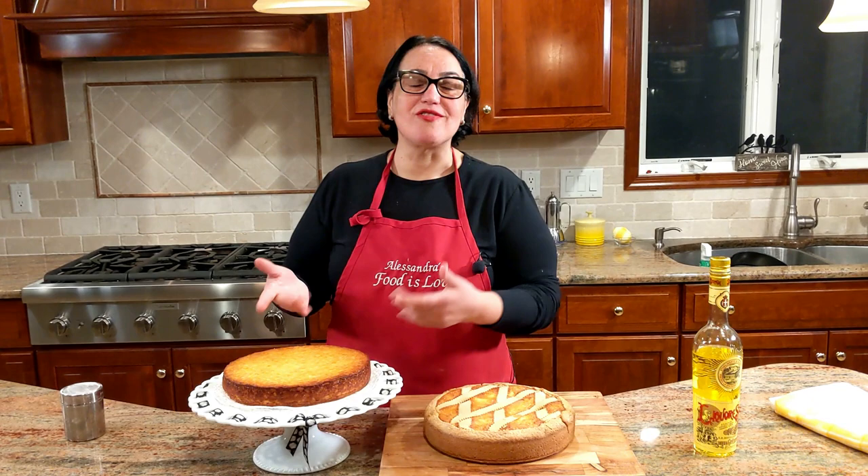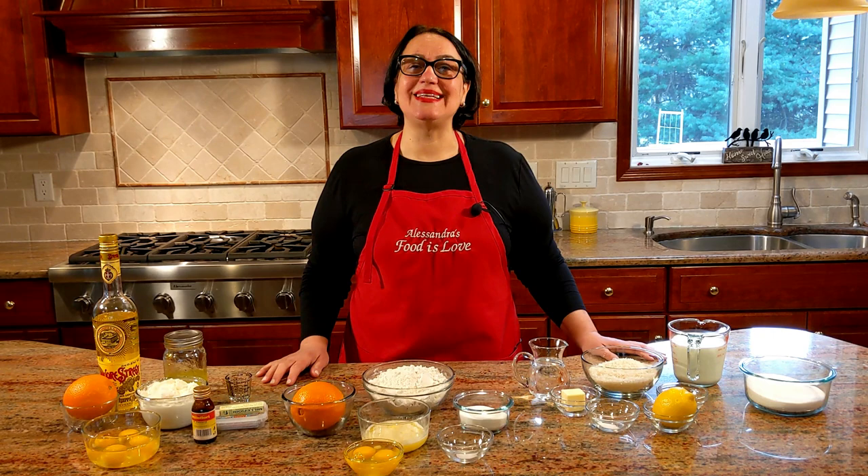Delicious pastiera of rice! Rice pastiera — crust or no crust, that's the question. What do you like best? Hello everybody, this is Alessandra. Welcome to my home, welcome to my kitchen. Today we're going to be making pastiera di riso.